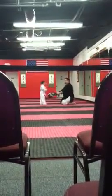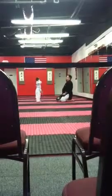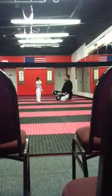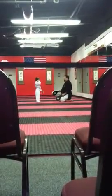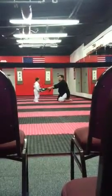Up here. Look at that! Ready? Go! Good. One more. The biggest jump that you've got. You got even a bigger jump than you? All right, ready? Go! Look at that.